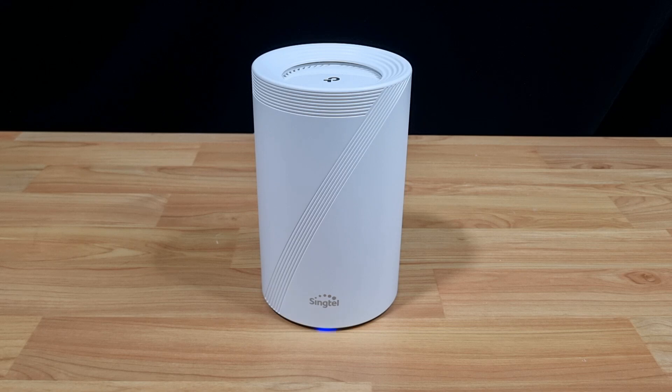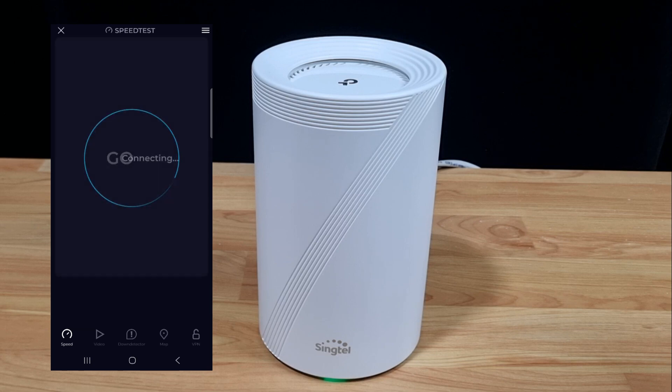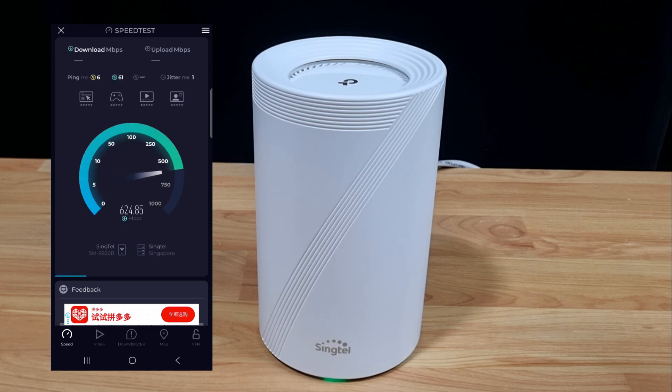For now, we will show you the speed test for this router. Let's do a speed test.